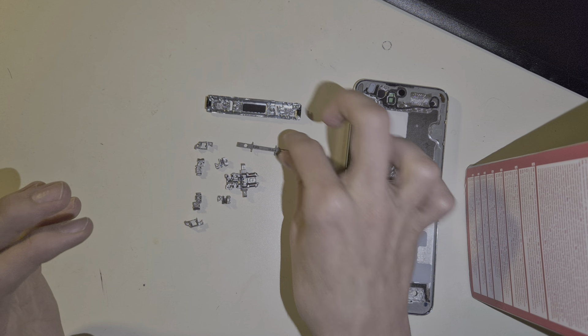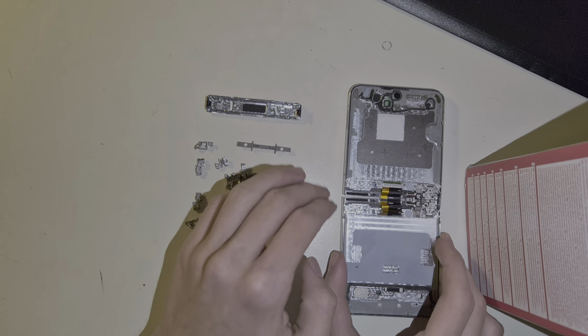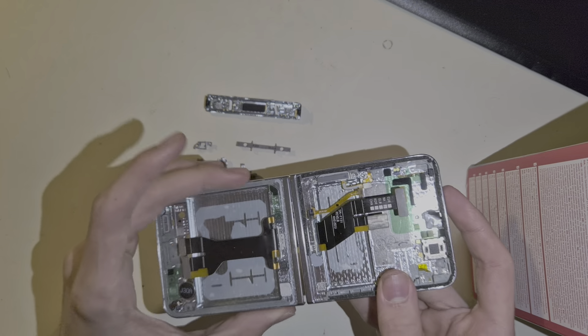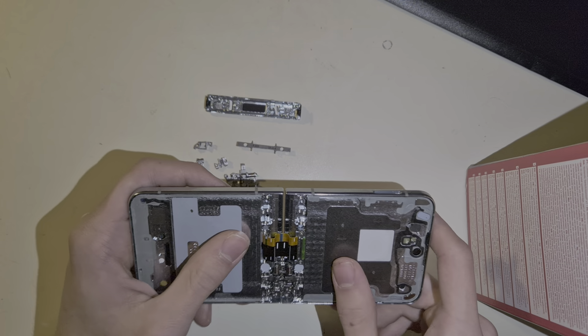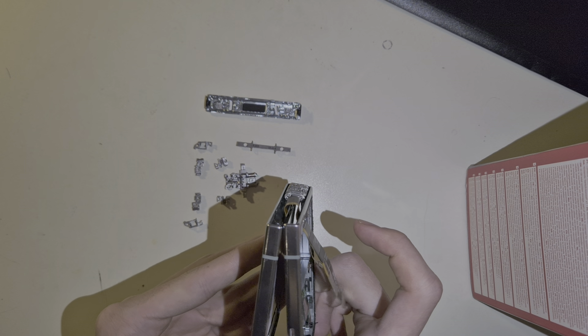There are some very funky things going on in the hinge. You can see the flex cable that connects the screen itself to the motherboard — it just runs in some kind of U shape through the hinge.